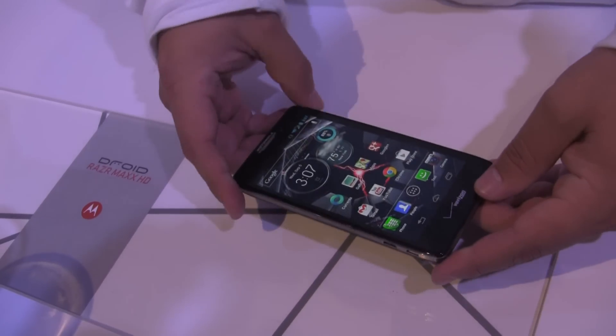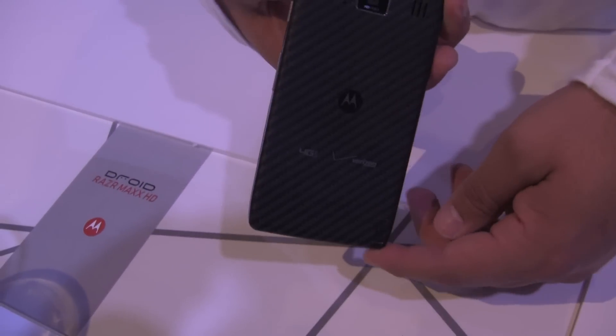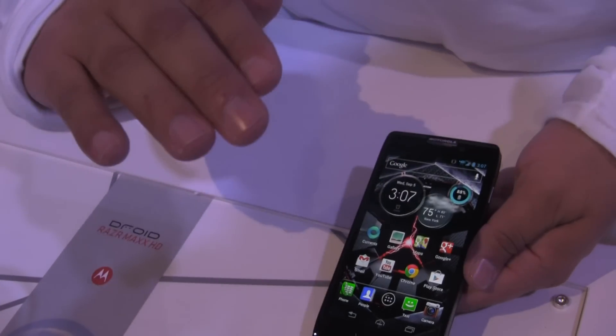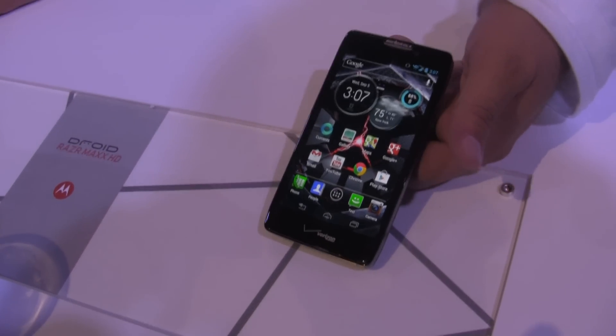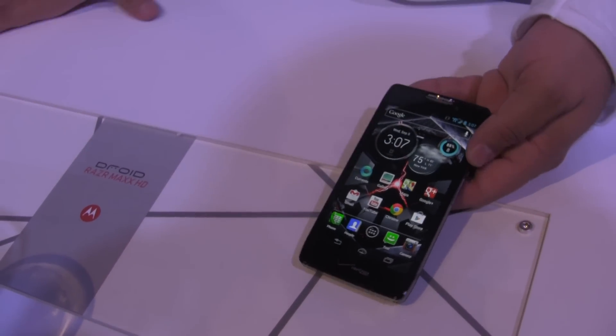The design of the phone is also pretty amazing. You have Corning Gorilla Glass across the front, and across the back you've got Kevlar from DuPont. The nice thing too is you also have that nanocoating. If something spills on it, you can just shake it off and you're going to be okay.